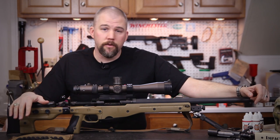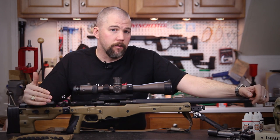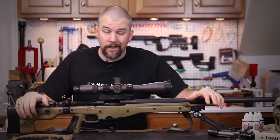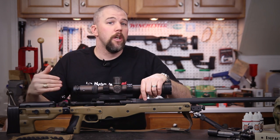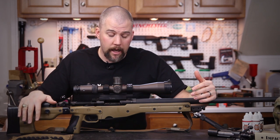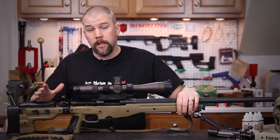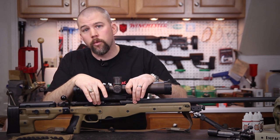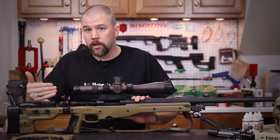Some of you guys recognize this rifle — you've seen it quite a few times before, but for those of you that haven't, I will go through the different setup on the rifle and what the different components are. First and foremost, this is an Accuracy International AE Mark II rifle. It's not a chassis system — the rifle, receiver, and chassis are all designed to work together. You can build a rifle very similar to this using a Remington 700 action on an Accuracy International chassis, but you get a couple of different advantages when you have the full rifle like this.